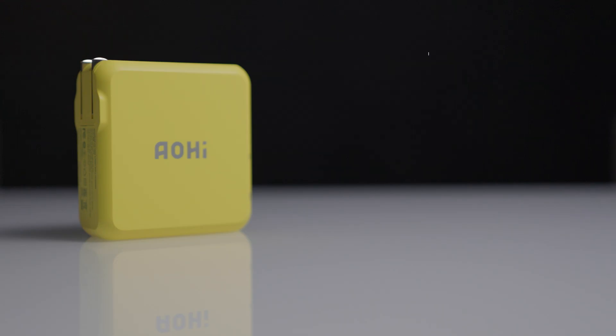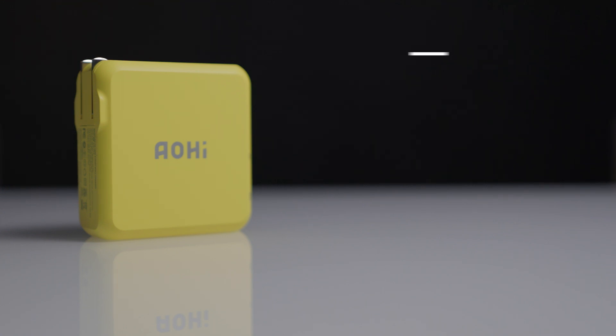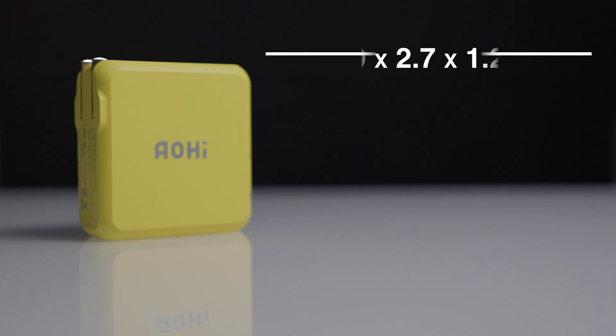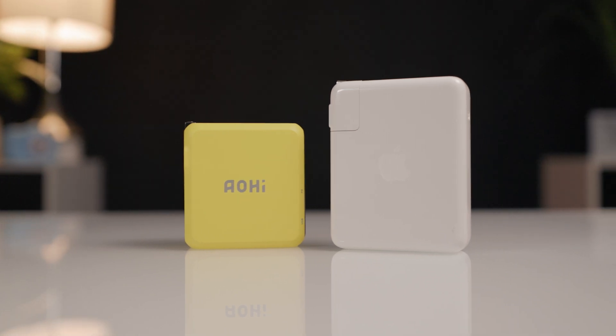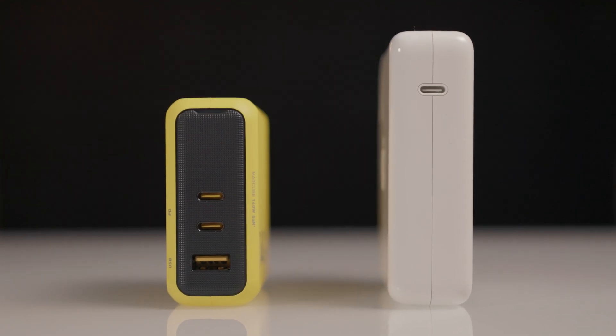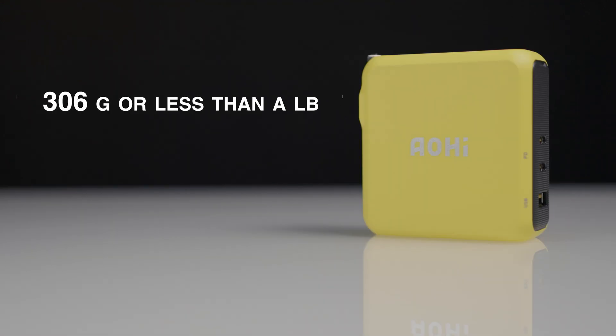Taking a look at the charger itself, it measures 73 x 68.5 x 31.5mm, which is approximately 2.9 x 2.7 x 1.2 inches — really small, especially in comparison to the Apple 140-watt charger that came with my 16-inch MacBook Pro M2 Max. It weighs 306 grams, which is less than a pound, however it does feel very heavy and well built.